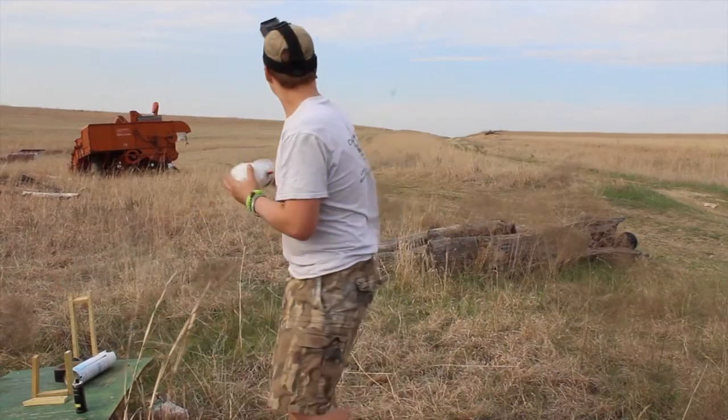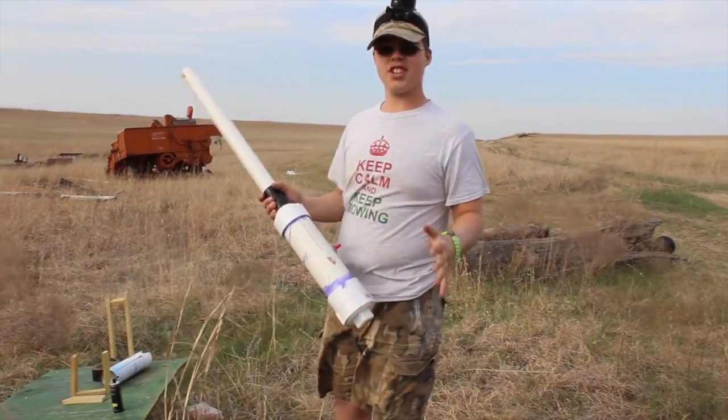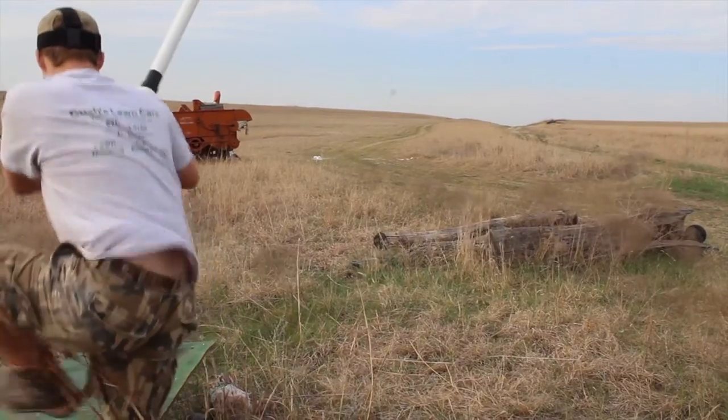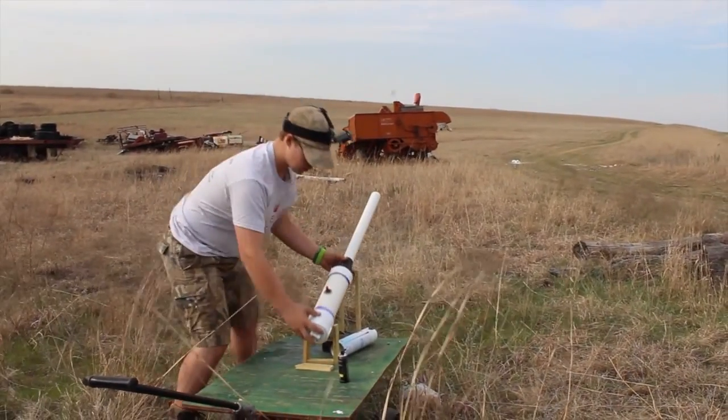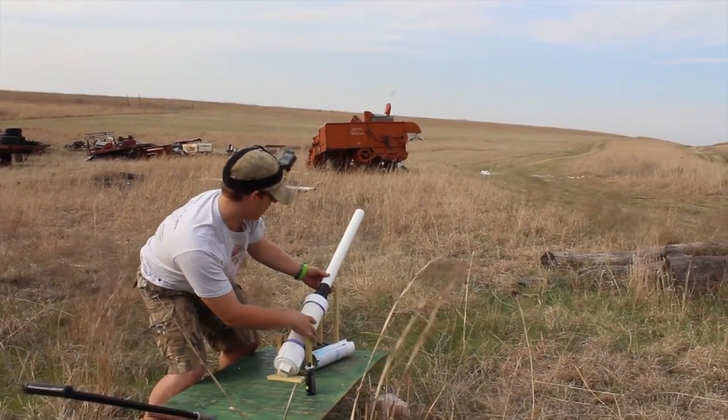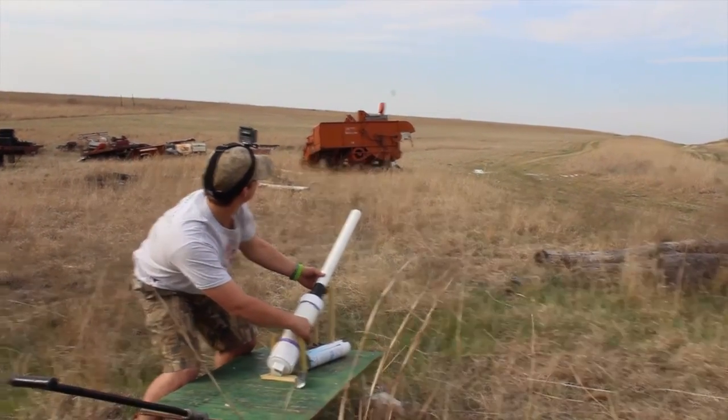There's a log down there that's a hundred yards. I'm going to measure a couple of markers at a hundred yards for you. So this here is 45 degrees. I put it in, angle it where I want it, and then I shoot it.